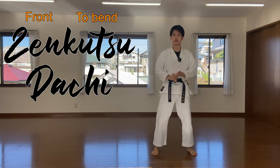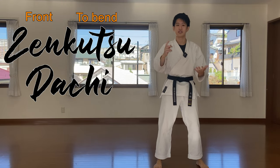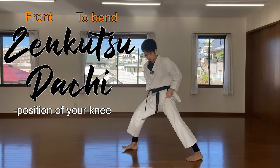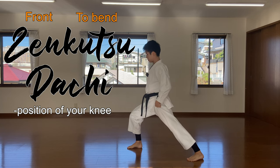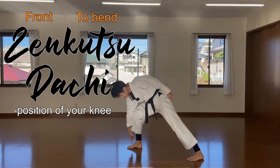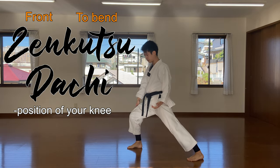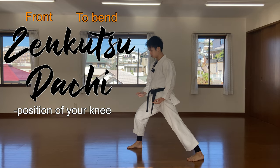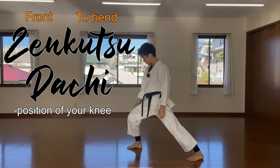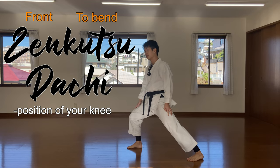There are two points to consider when you do the front stance. Number one is the position of your knee. Let's do it from the side. Make sure the knee is right on top of this bone right here. In Shotokan, the knee is here — other styles may have it further back or further forward. But in Shotokan, we have it here.